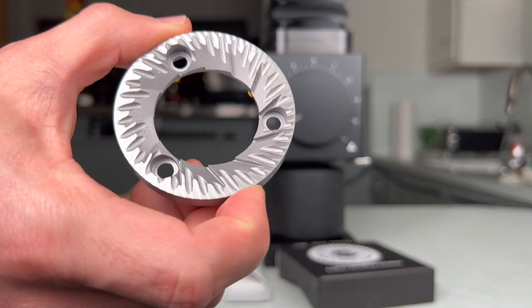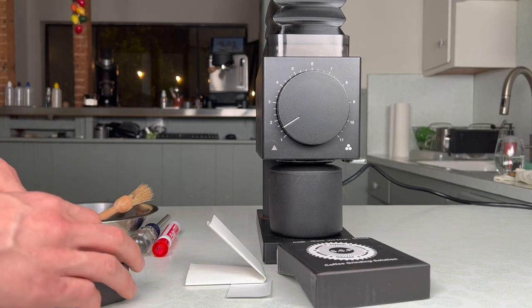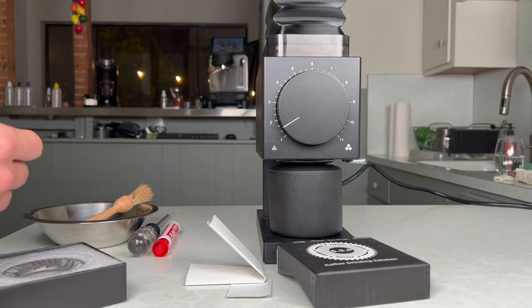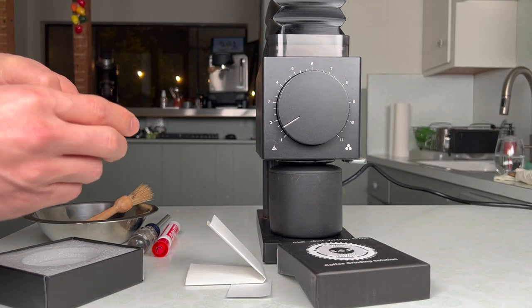I'm really interested in trying these burrs and especially comparing them to the burrs I have inside here — SSP multi-purpose brew burrs. In the background I also have a DF-634 with SSP multi-purpose burrs in that grinder. So once I get these burrs into the Ode, I can do a taste test versus the multi-purpose burrs.